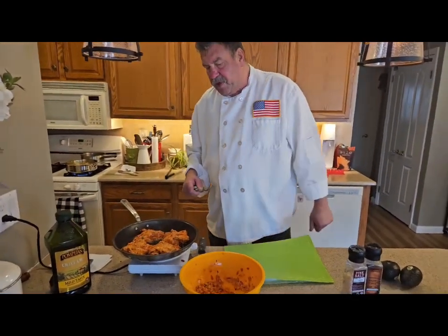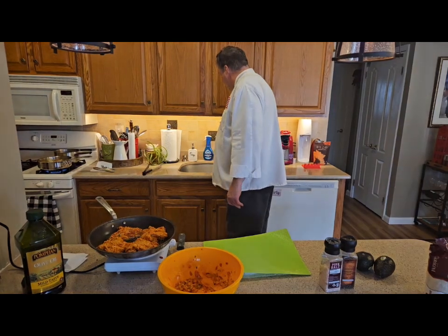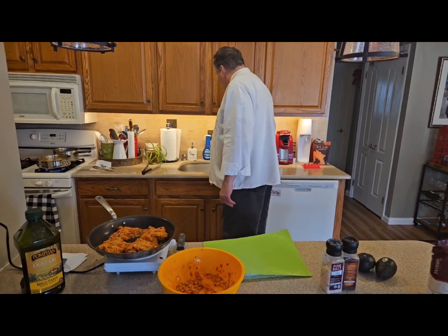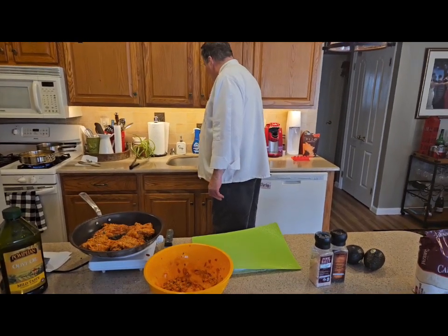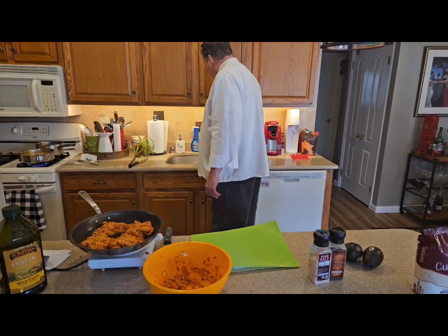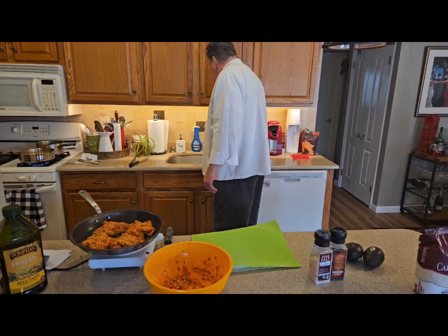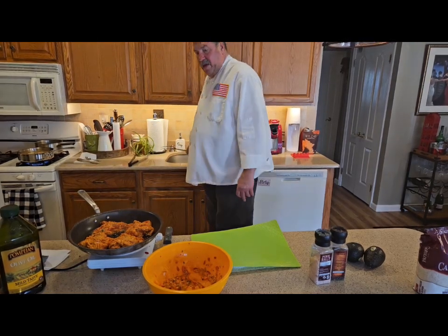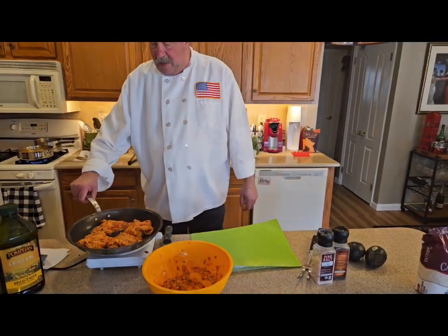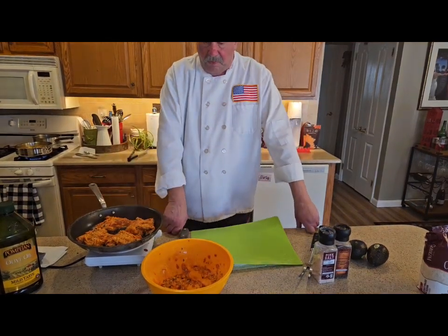I've got this on medium heat. It's going to take about 20 minutes to cook on the skin side down to get it nice and crisp. You see, anytime I deal with chicken I clean everything quickly — I don't ever mess around with chicken. It's delicious to eat, but you can poison people if you don't do it properly.